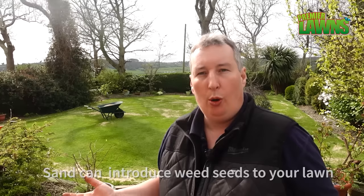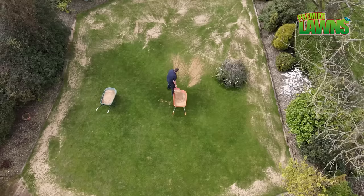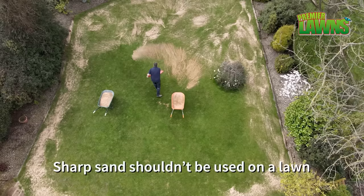Another big downside to using sand is you don't know what's in it. The last time we top dressed this lawn with that sand, afterwards we got an endless amount of weeds. You're going to get weed seeds blowing into the material. If you're buying bagged screened topsoil or compost it's usually heat treated to kill any weeds, but that's not the case with stuff like this.